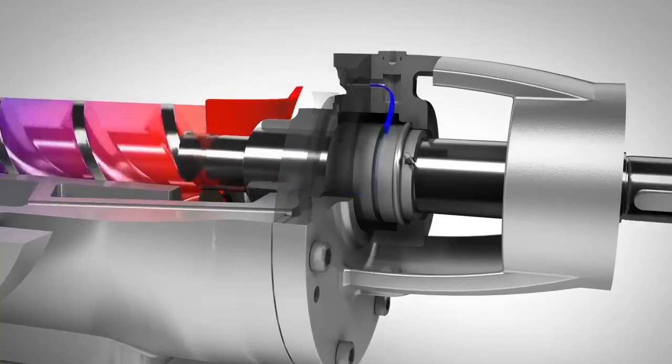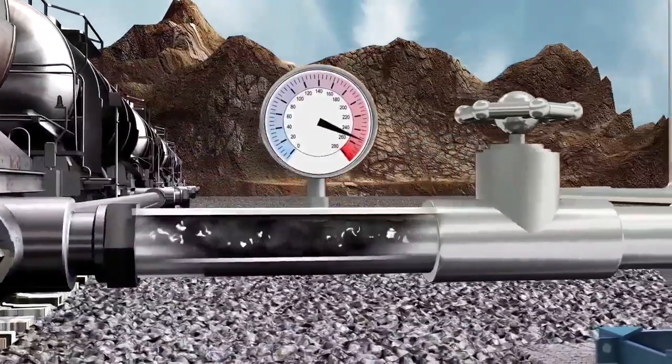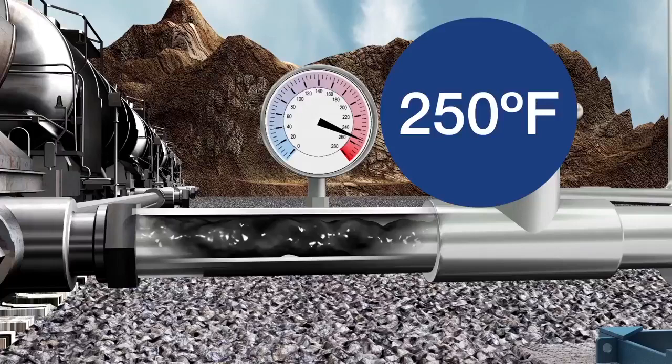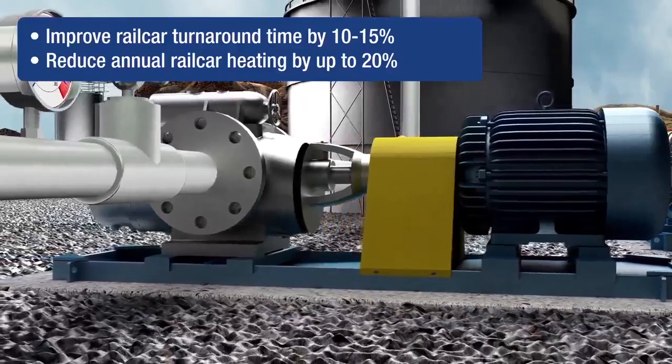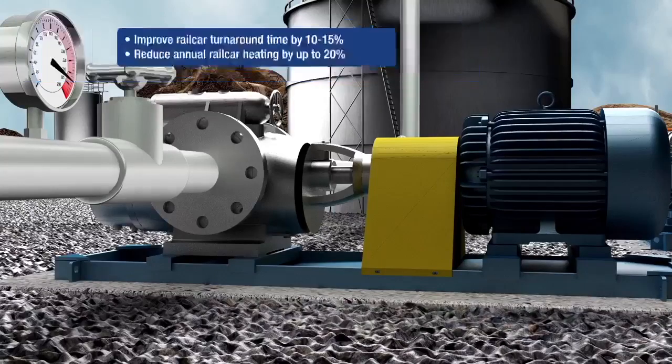Now, let's take a look at the L2 pump in a real-life application. Leistrit's L2 pumps are a great solution for unloading asphalt because they can pump at lower temperatures than gear pumps, reducing unloading times and heating costs. Let's take a closer look at how the L2 pump handles slugs and plugs, common operational challenges found with gear pumps.